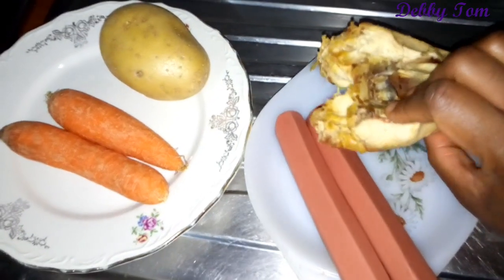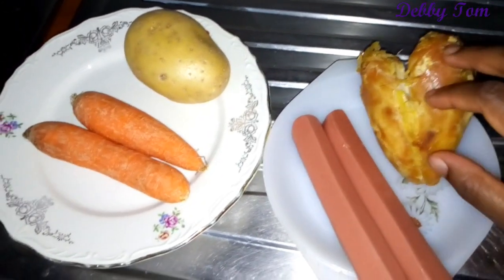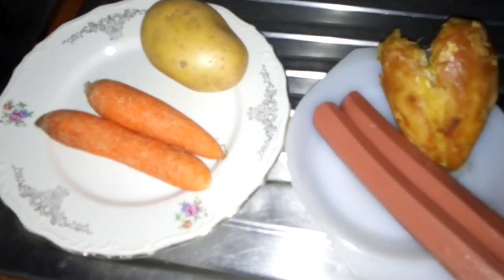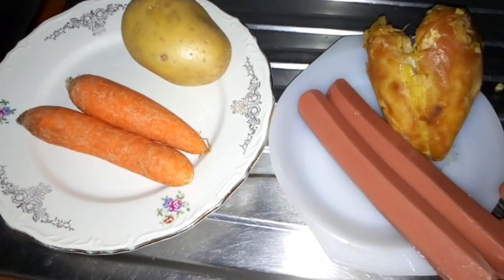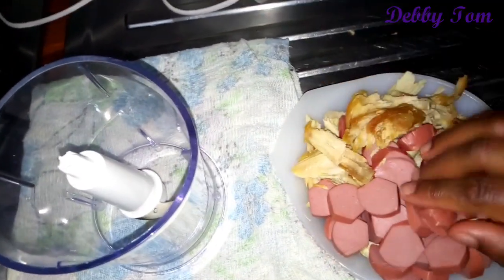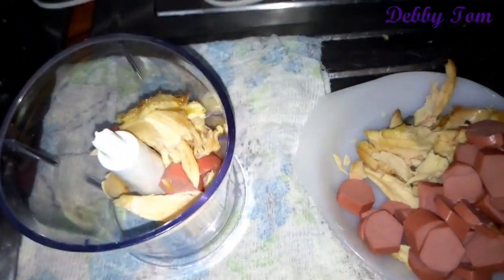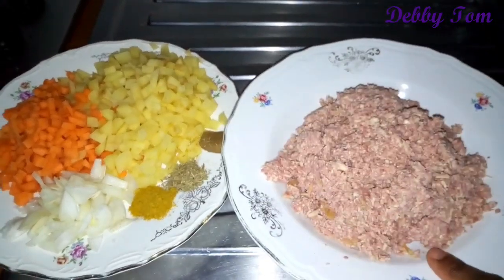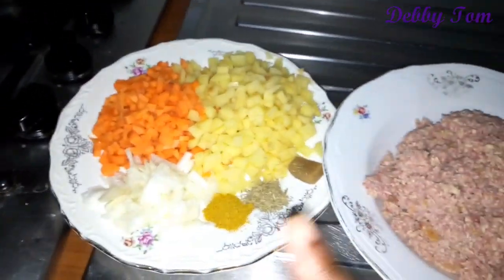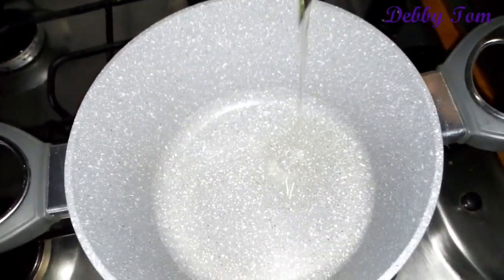These are the ingredients I'll be using for the fillings: the roasted chicken breast as I mentioned earlier, two sausages, one Irish potato, and two carrots. The use of sausages is optional — you can use only chicken if you have enough. I went ahead and chopped the sausages, and this is the chicken breast after mashing it with my electric masher. I then diced the Irish potatoes and carrots into tiny cubes.